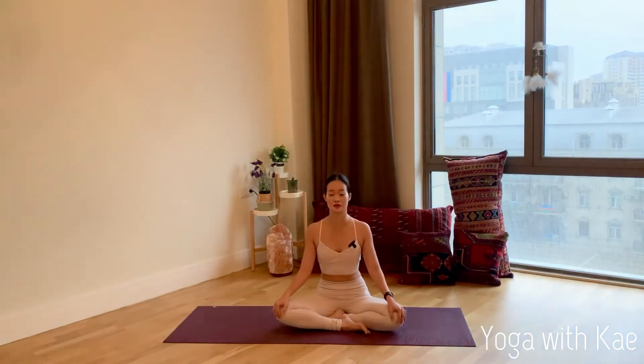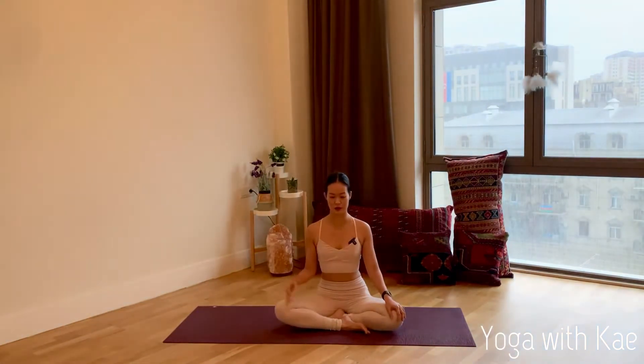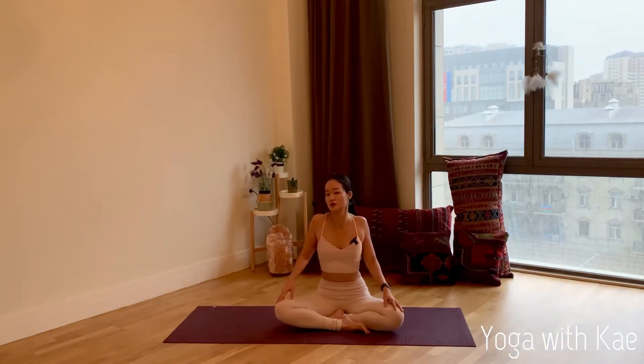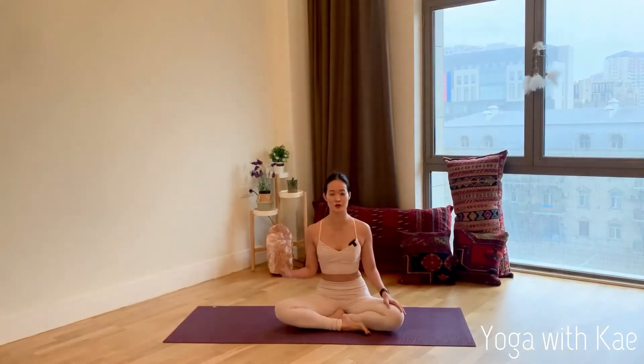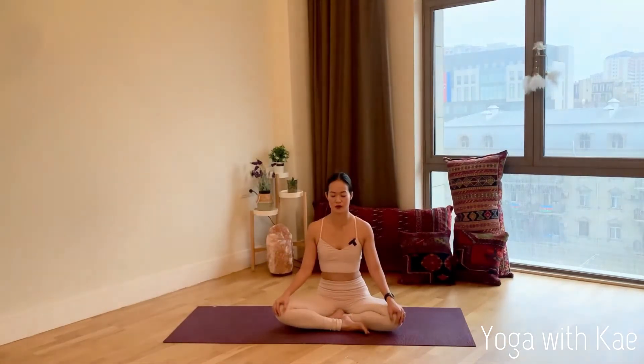We're going to start from sitting in your comfortable seated position. You can cross your legs and try to keep your back straight. Roll your shoulders back, bring your shoulders away from your ears. Gently close your eyes and breathe in and out through the nose — slow and steady.